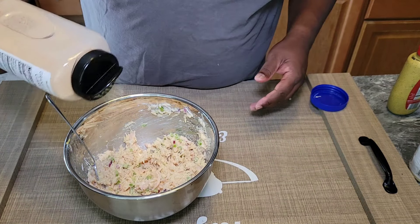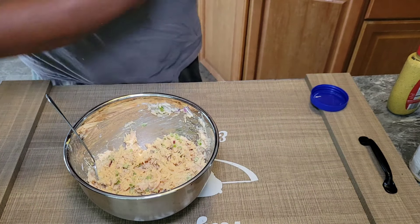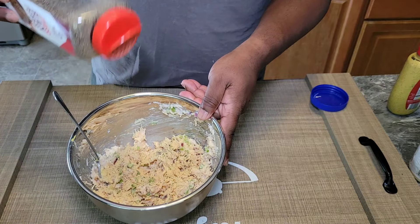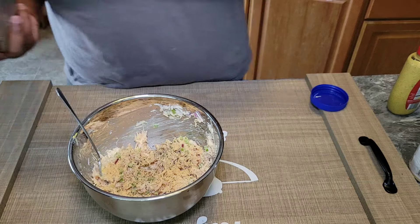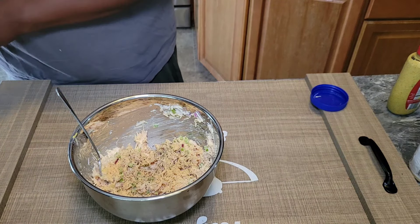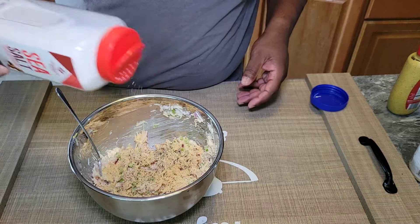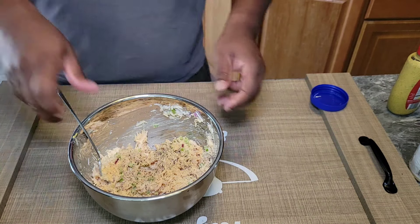We're going to season it up with a little granulated garlic, then hit it with some black pepper — heavy black pepper for us — and we're going to hit it with a little bit of sea salt. Definitely need to season it up. Give it a good mix.